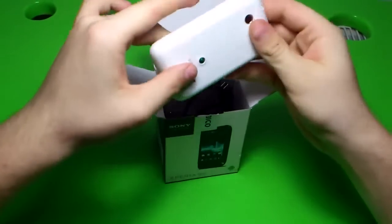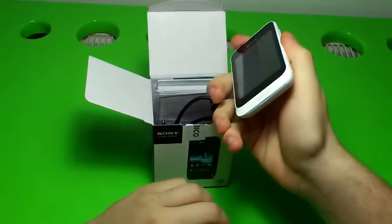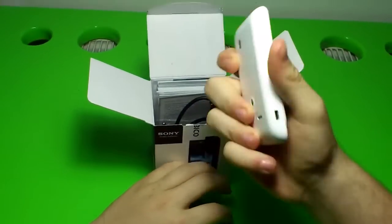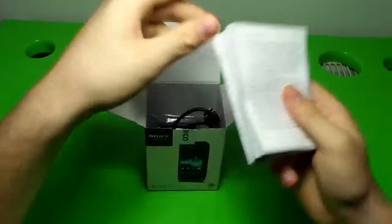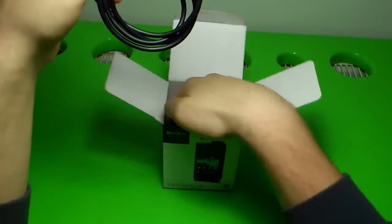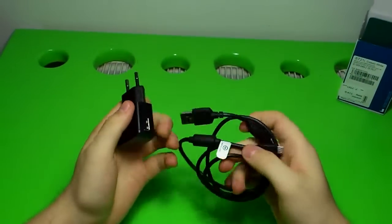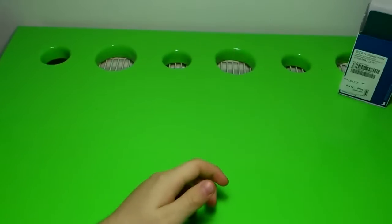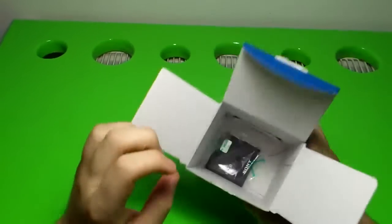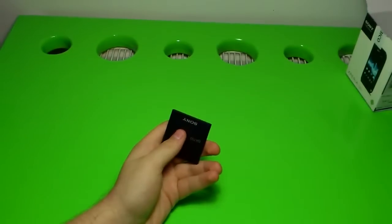First of all, we have the phone here. As you can see, it's the white version and this one was pre-unboxed. Let's put it on the side. Here we have some manuals — all boring stuff. We have the charger for the phone; you can use this one as a USB, just plug it in. Then we have the battery inside.